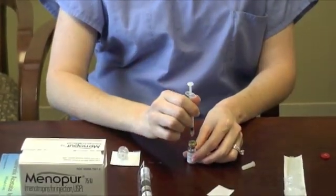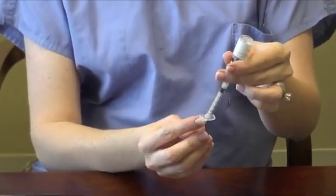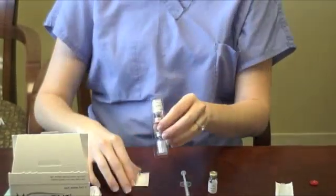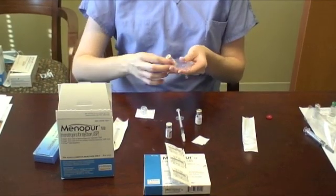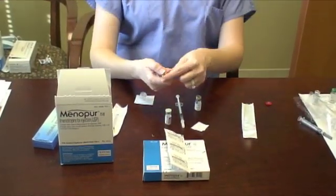The Gonylef vial, once dissolved, is a multi-use vial that will need to go into the refrigerator for storage when not being used. Next, get your box of Menopur and remove one duo pack containing one Menopur powder and one sodium chloride. You will also need to remove one Q-cap from the Menopur box.